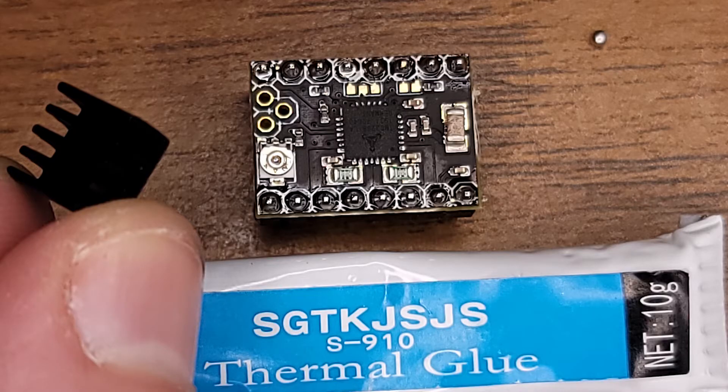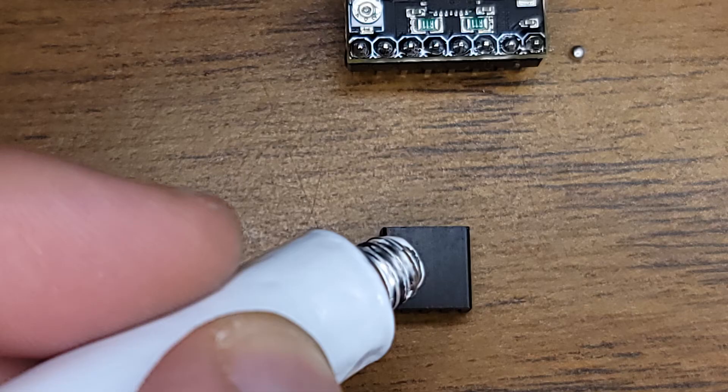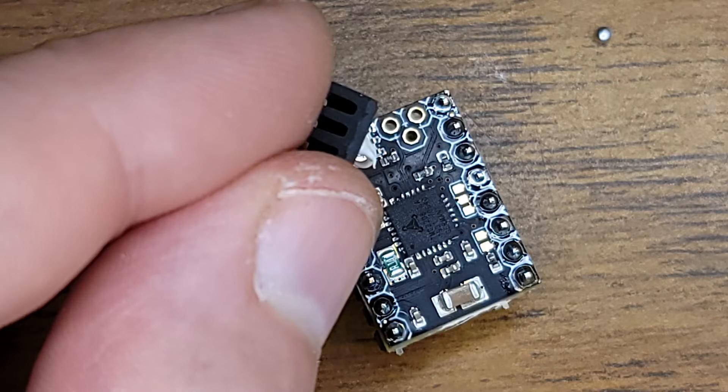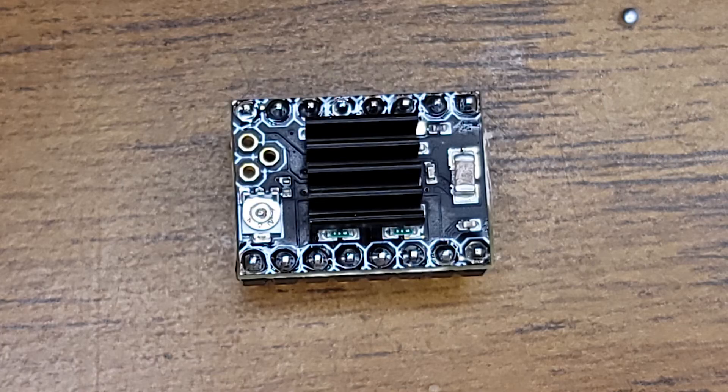Now's the time to grab one of your heatsinks with the little tube of thermal glue that came with the whole package. What you want to do is put a little tiny dab on the heatsink — just a tiny one. It really doesn't have to be that much.